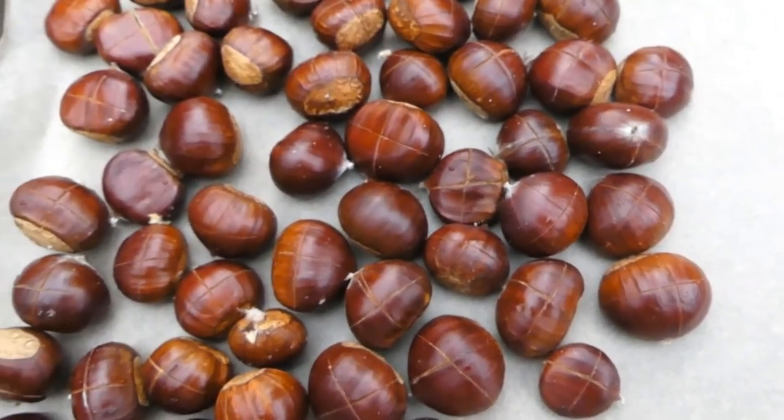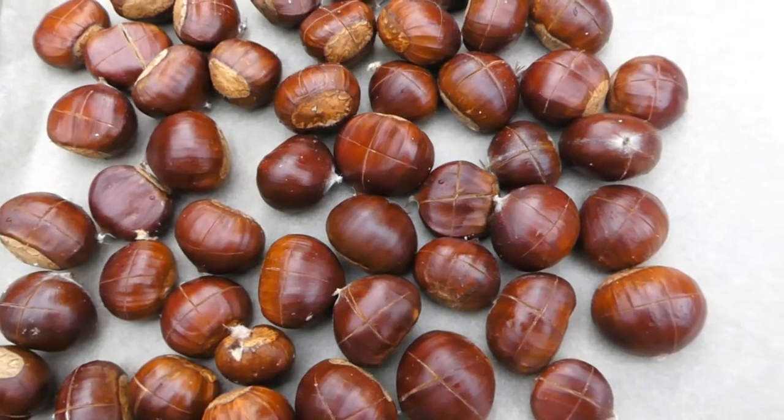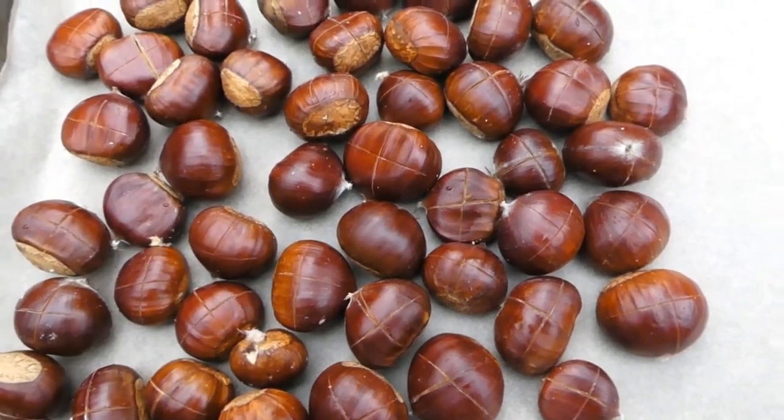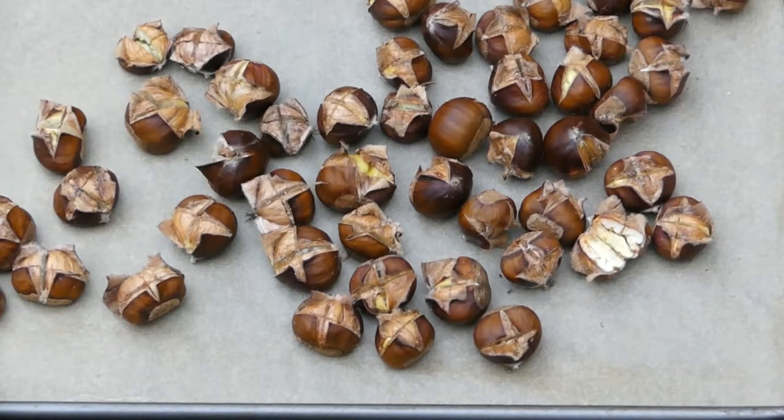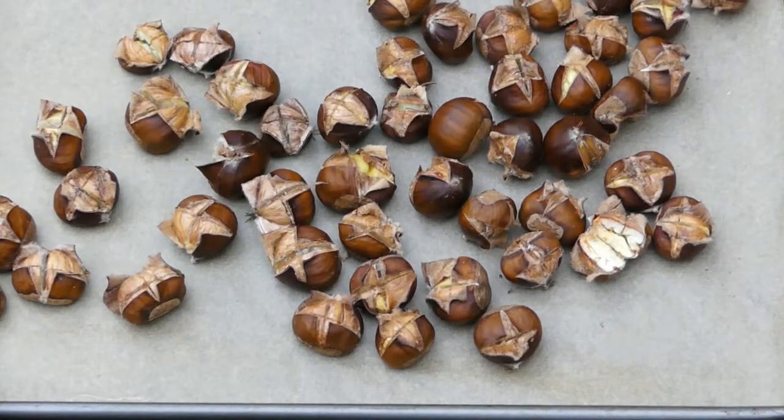Now what you need to do is put these in an oven on a baking tray at about 200 degrees centigrade — that's about high 300 Fahrenheit. Here we go, 25 minutes later. These are obviously wild ones; if you buy the really big shop-bought ones you might need to leave them maybe five minutes more.